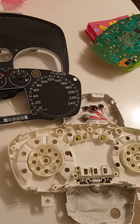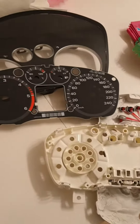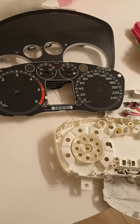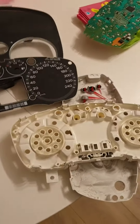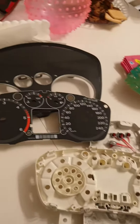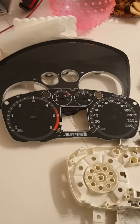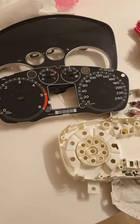Ford Focus — sometimes when you drive, the instrument cluster totally disappears, like ignition off. After some time it wakes up again, then shuts down again. After some time you cannot start the car, you must wait, and then it starts.